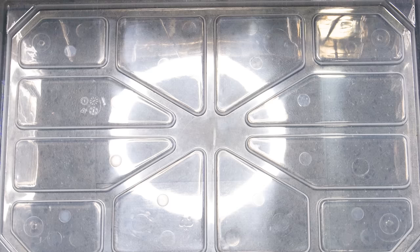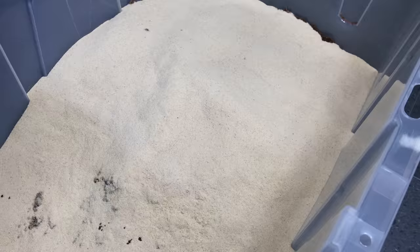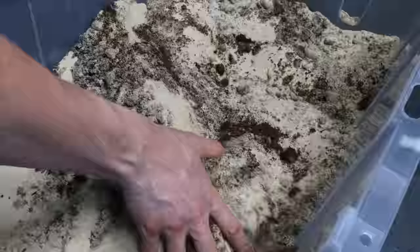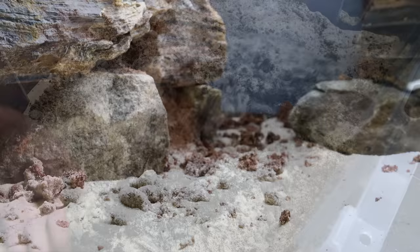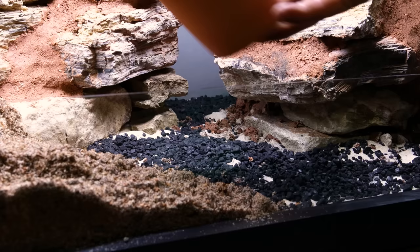As for the substrate, it's composed of roughly one part coco fiber, one part organic topsoil, and two parts play sand. This mix will drain well so that it's dry in the upper portion and moist near the false bottom. Prior to adding it in, I topped off the sand with a layer of charcoal that will help keep things fresh, then poured in a thick layer of substrate.